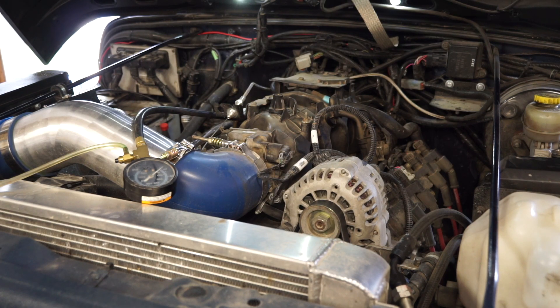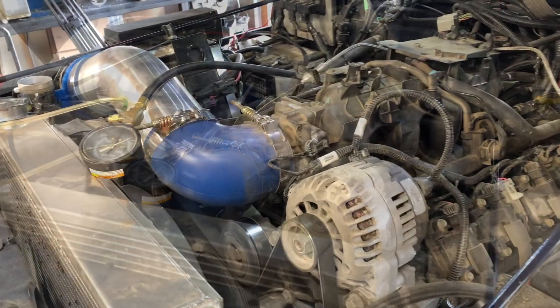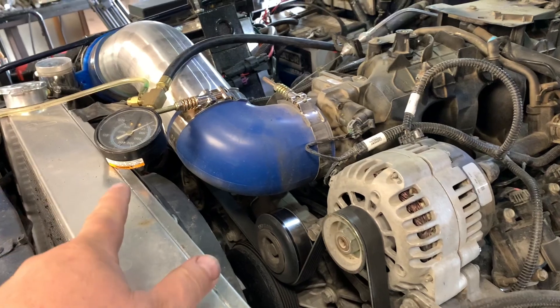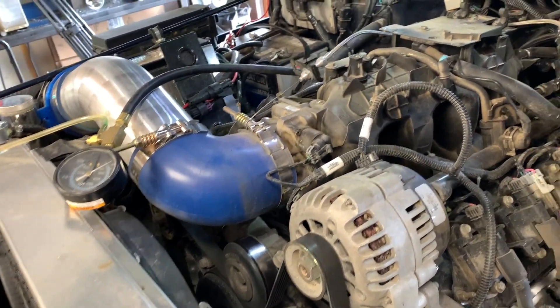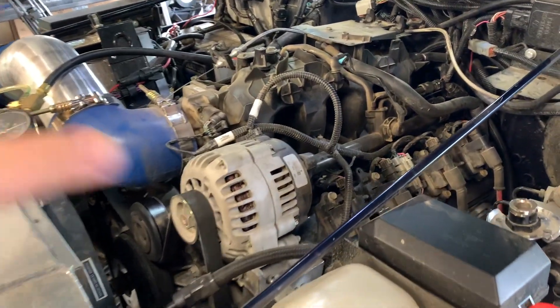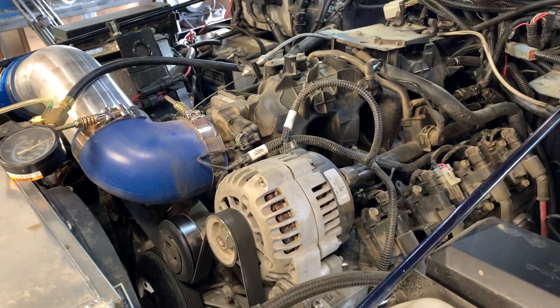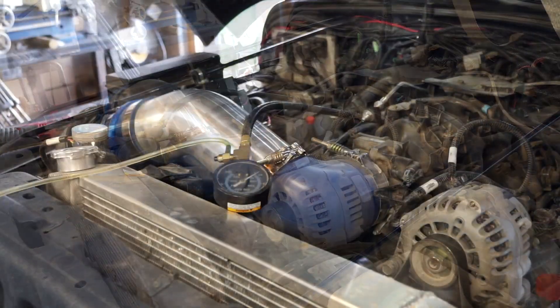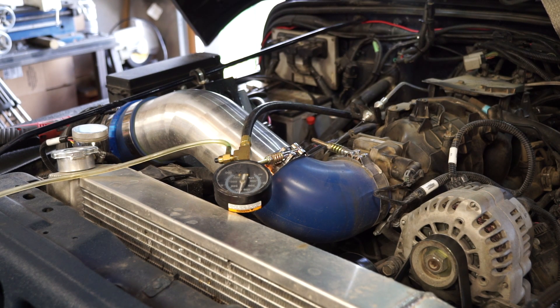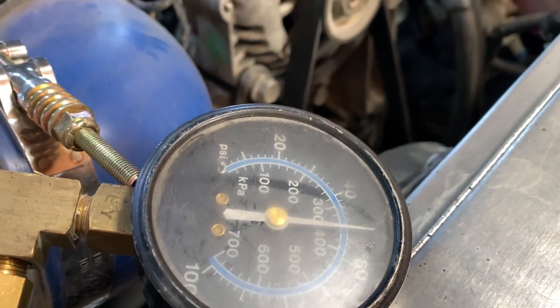One of the first things we're going to do is key on, engine off — verify fuel pressure at the gauge and make sure we're not leaking before we go on to the next test, because you don't want to start your vehicle if you're leaking fuel. On most vehicles when you turn the ignition on, the fuel pump should run for at least two seconds, and as you can see the gauge pressured up — I'm reading about 50 PSI.